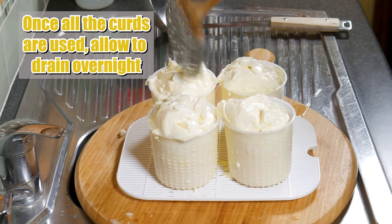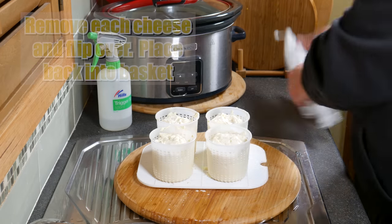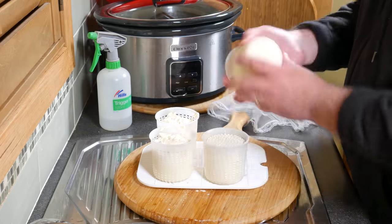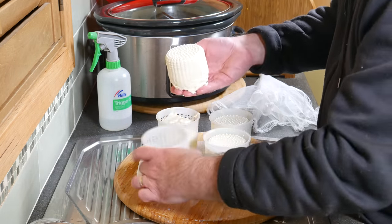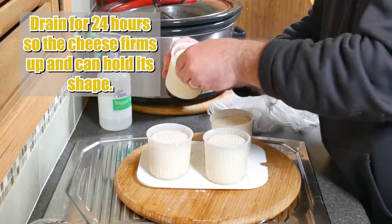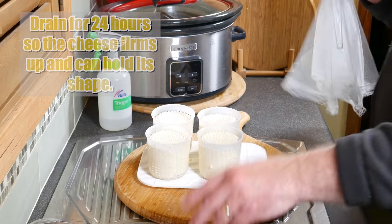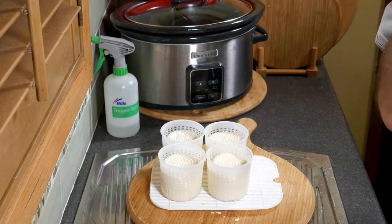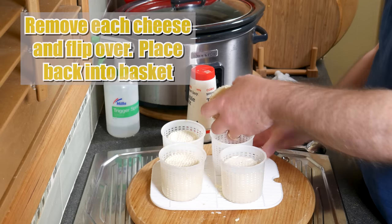Once all the curds are used up, allow it to drain overnight. Don't forget to put an umbrella on top. Remove each cheese, flip them over, and put them back into their baskets — this will create an even surface on the rough side. Drain for 24 hours so the cheese firms up and can hold its shape when it's out of the basket. Cover them up again. 24 hours later, you can see they've shrunk even more. Flip each cheese over again and put them back in their baskets.